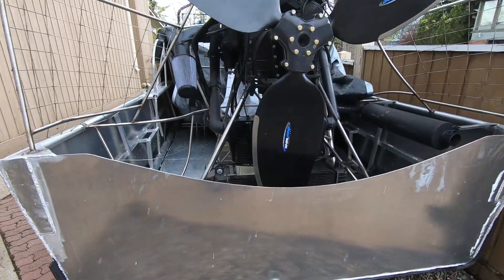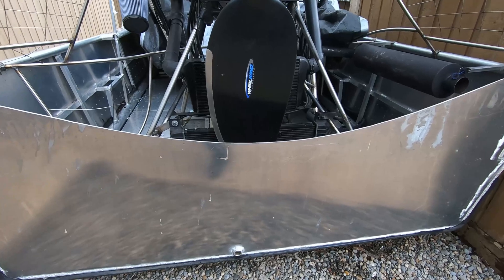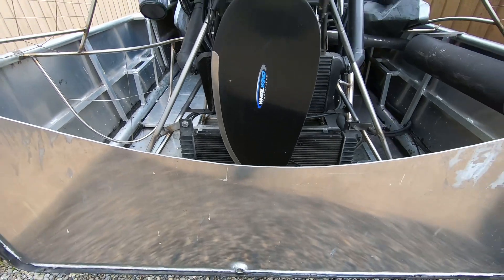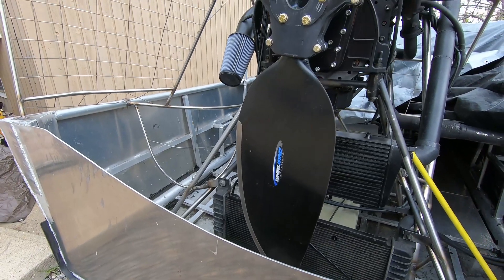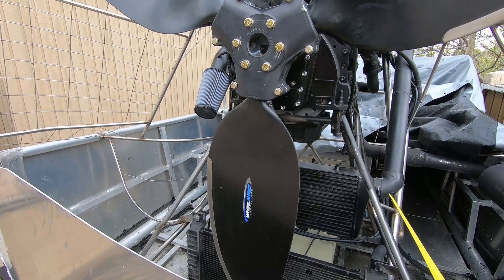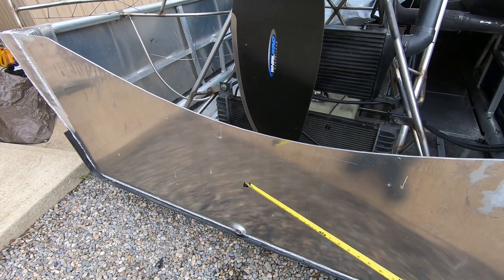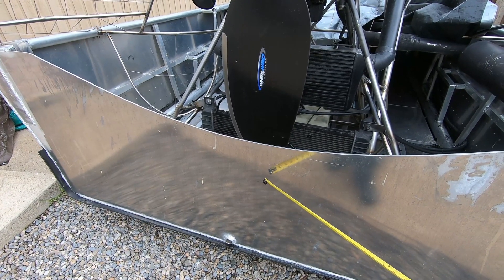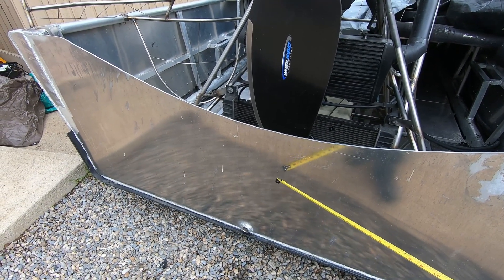Today I'm going to start working on finishing the transom. This transom has a relief cut into it that's 25 inches at its lowest height - that was my original plan, but that plan changed quite a long time ago because I realized I didn't want the engine stand as high. Initially I think this was about six inches higher, but I wanted the engine down a bit lower. This is a balance: you want the engine as low as possible for center of weight, but at the same time you want the transom to be relatively high so that water doesn't come in through the back during deceleration.